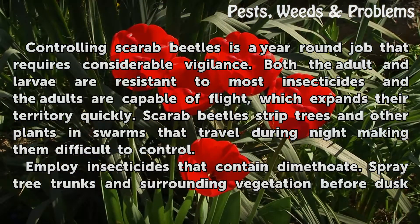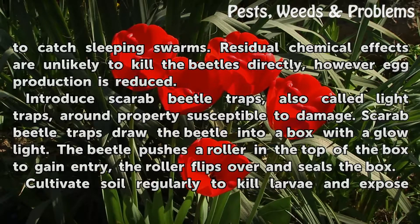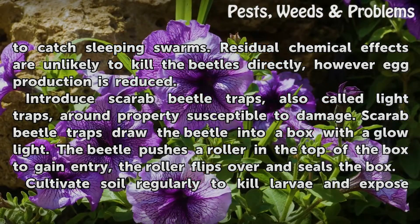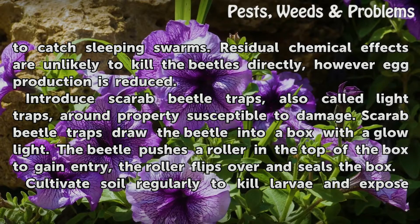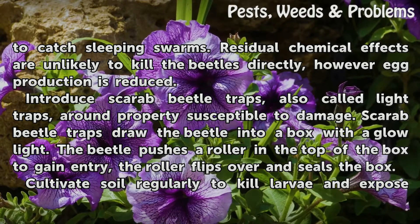Employ insecticides that contain dimethoate. Spray tree trunks and surrounding vegetation before dusk to catch sleeping swarms. Residual chemical effects are unlikely to kill the beetles directly; however, egg production is reduced.